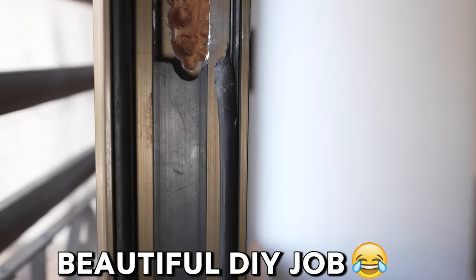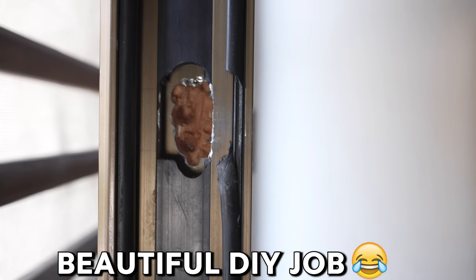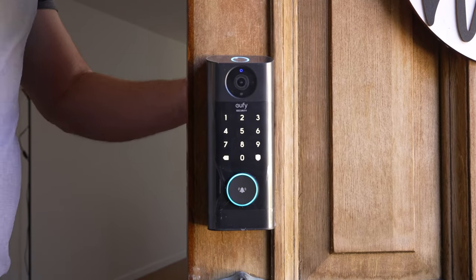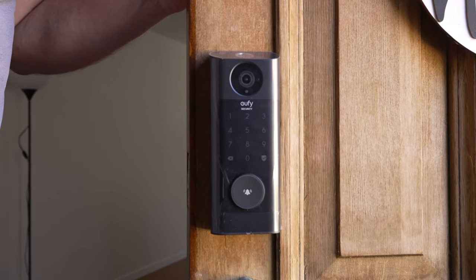The only thing I had to do beyond the instructions was dig a little further where the deadbolt goes, since this deadbolt is slightly longer. That's something you typically run into, and overall the installation was very easy and straightforward for how much this lock is used and how much it protects our family.